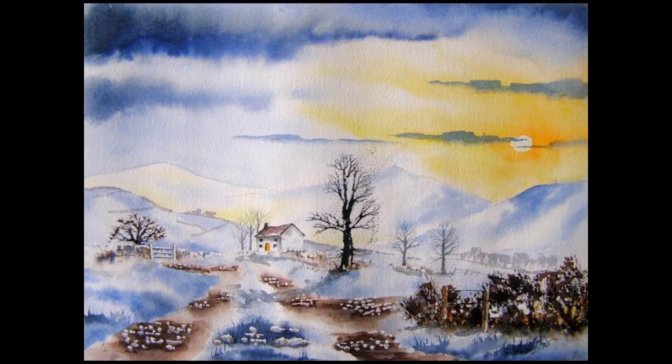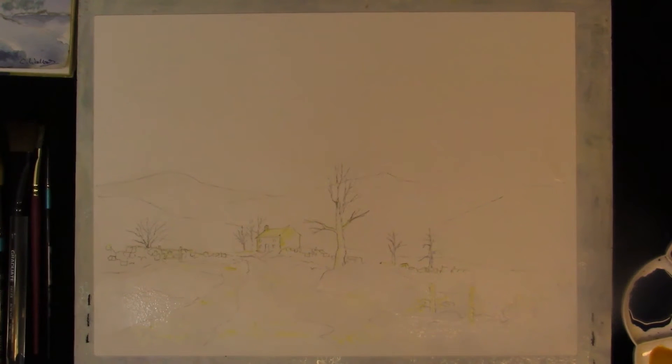Hi, my name's Colin. I'm from Stockpool in the UK and today I'd like you to join me in painting this watercolour. Hi, glad you could join me. I'm just going to paint this winter watercolour scene.